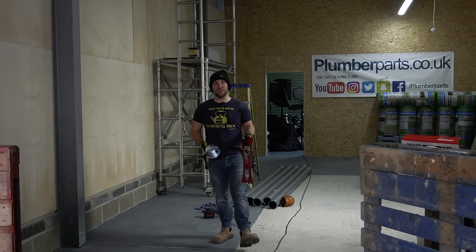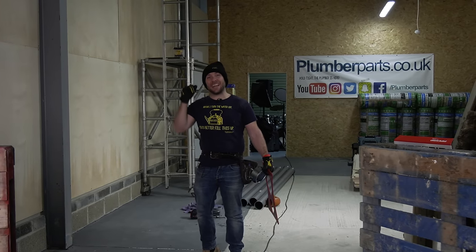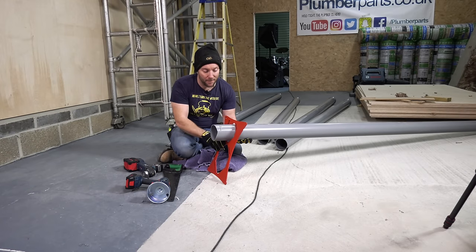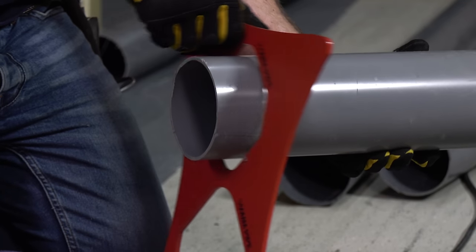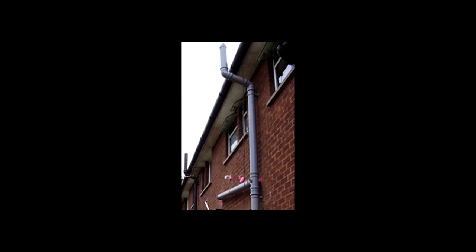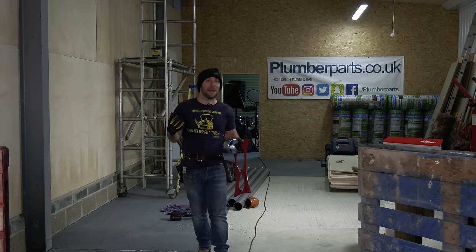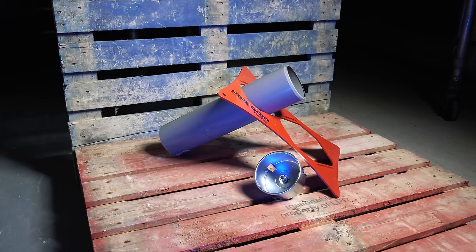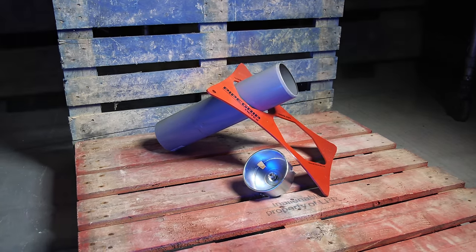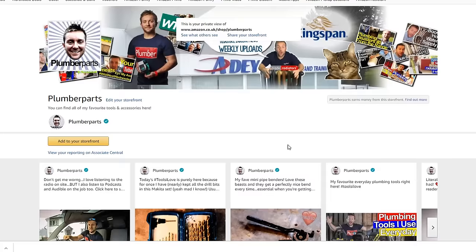Hi guys, James here from plumberparts.co.uk. I've got a really good video for you today - really simple. I'm going to show you the easiest way possible to join soil and waste pipe together. That's the four inch pipe that often comes out the back of your toilet and goes down the side of your house. At the end of this video, you'll be able to buy these products on our Amazon store - I'll leave links below.